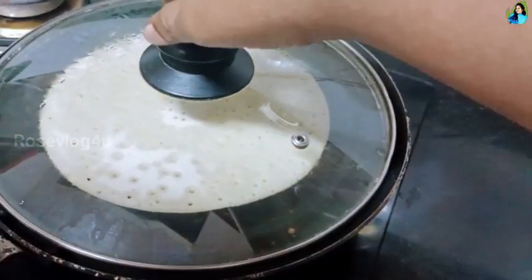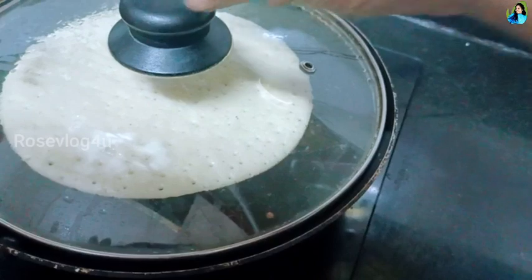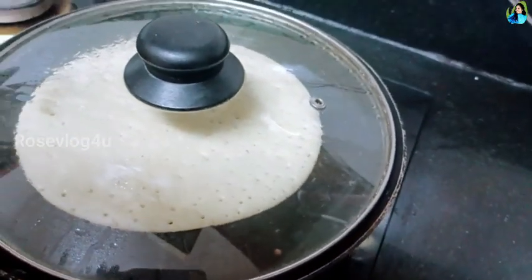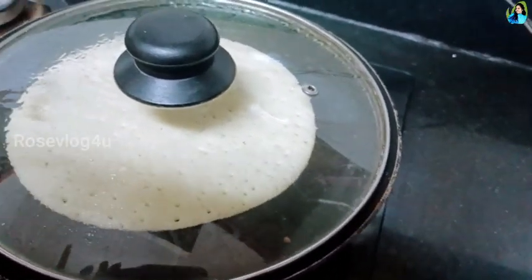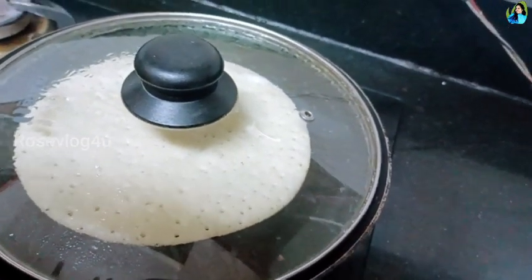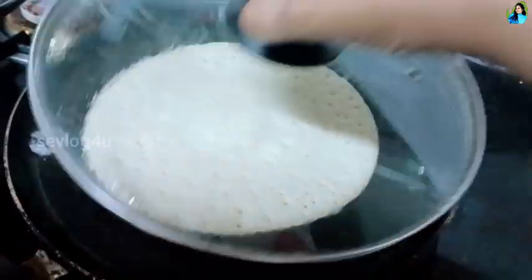I am not sure how to mix it. I am going to make it soft. Now we have to try and do the rest of the pot. Now it's healthy.